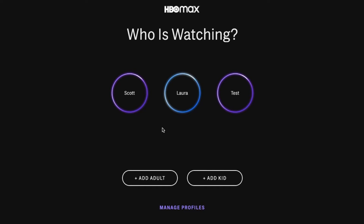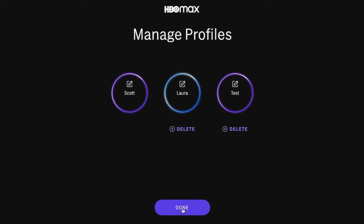What we can do is come over here and click on the manage profiles button. Once I click on that, you can see that you have options to delete specific accounts, as long as it's not the primary account holder.